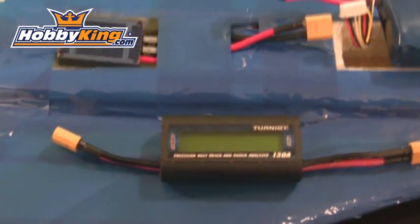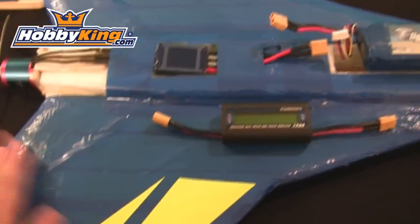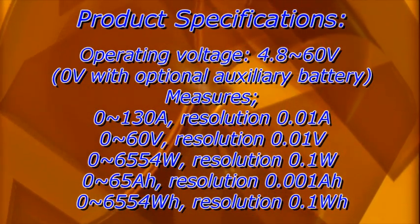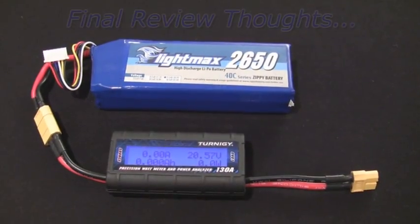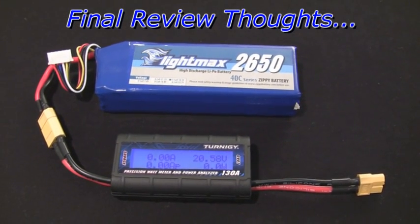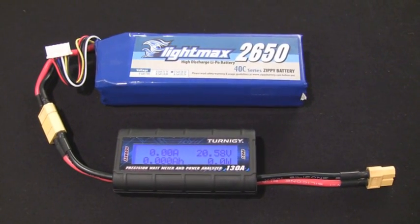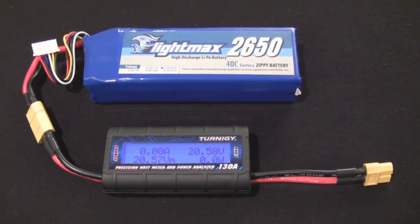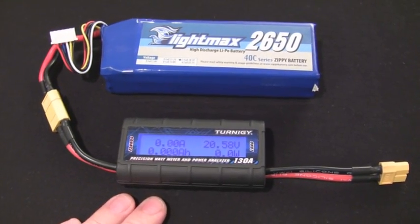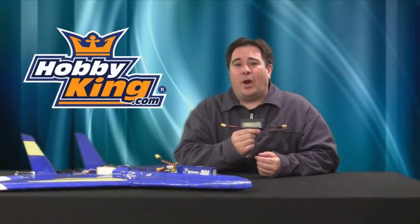This tool is really great for scratch builders. You can use it to check your battery voltage at the field and check your power systems for proper setup — it's basically just an overall great tool to have. The Turnigy Precision Watt Meter and Power Analyzer is a must-have tool for anybody who has an electric powered RC vehicle. It's really good for fine-tuning your power system to get the most performance out of it while also staying within your manufacturer's recommended ratings. I really recommend the Turnigy Precision Watt Meter and Power Analyzer. Thanks everybody for joining me for this quick review.